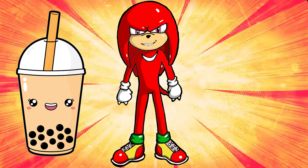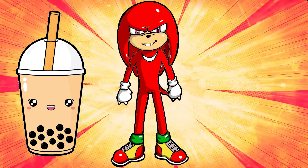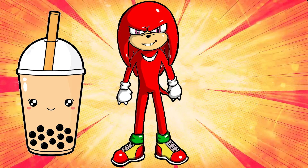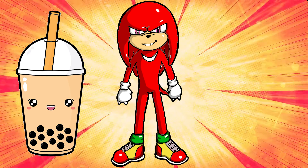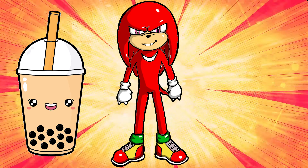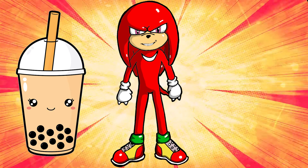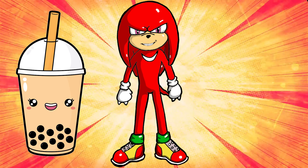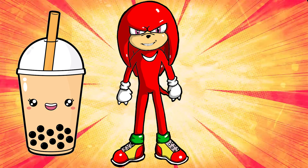For someone who hasn't known about him, Knuckles the Echidna is a former rival and close friend of Sonic. His dominant traits are his super strength and the two spike-like knuckles on each of his hands, from which his name is derived, which he can use to dig with and climb walls.